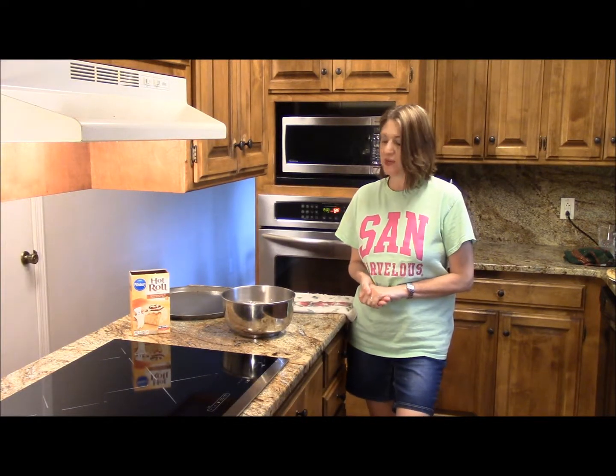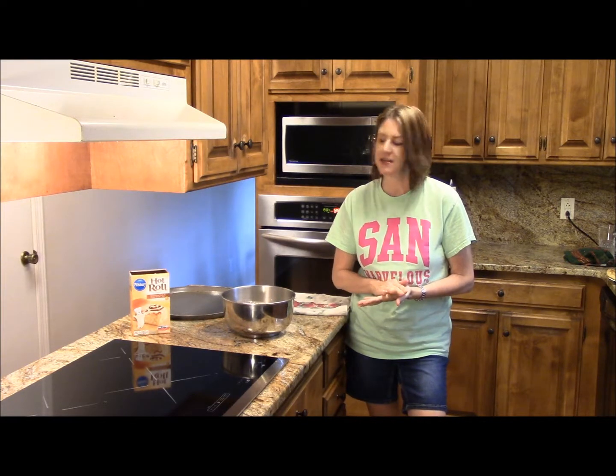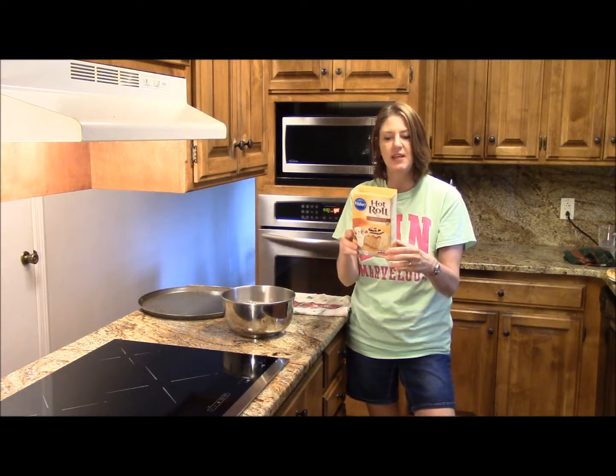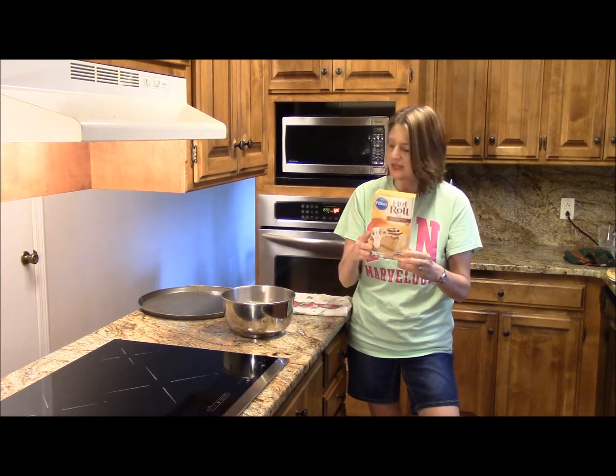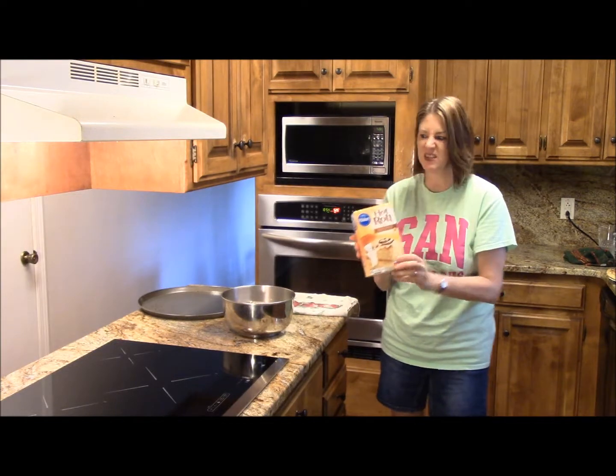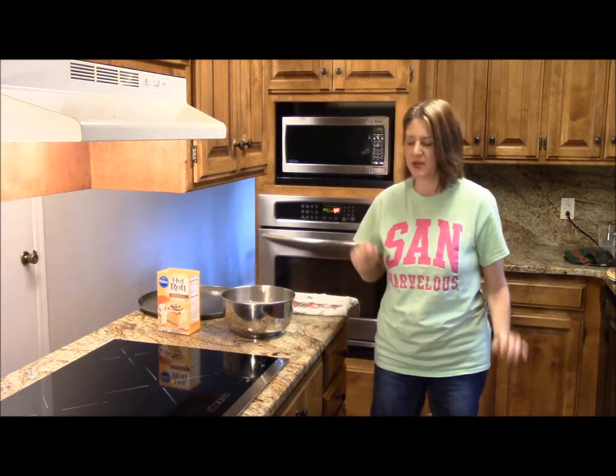Hey guys! We're going to make a pizza tonight, and I'm going to show you a quick, easy shortcut. I have a box of hot roll mix — you can get it at the grocery store. There's an easy way following the box directions on how to make the pizza crust, and it tastes just like the kind you get from the pizzeria.